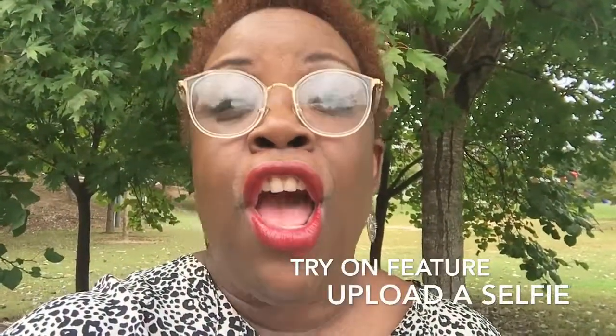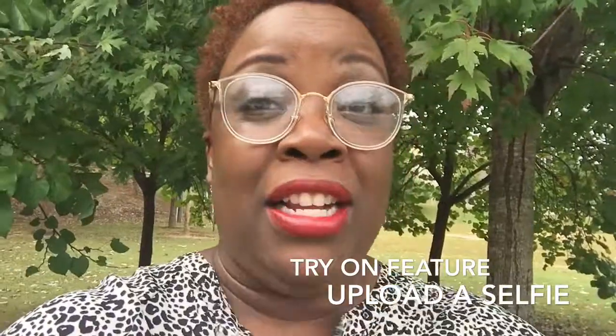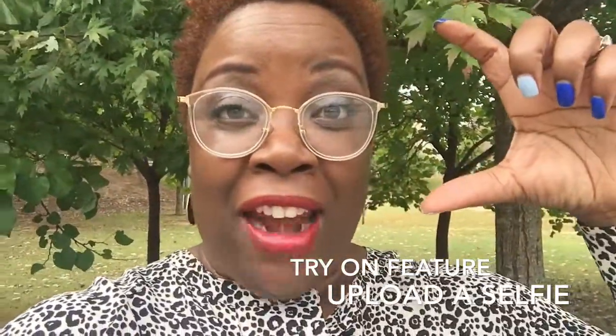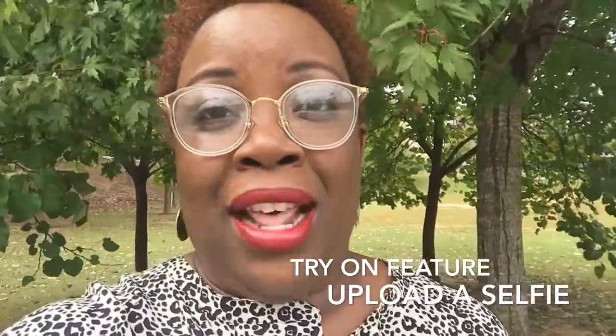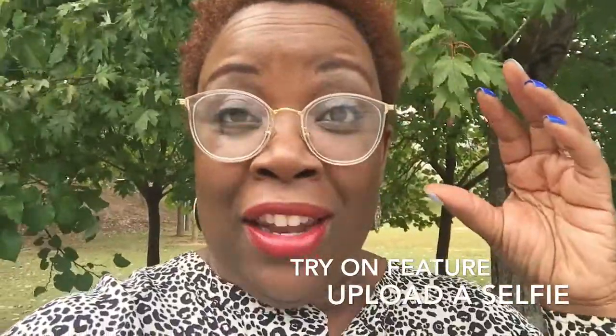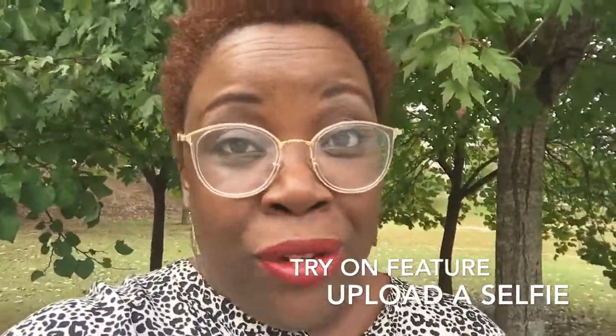I also used the try-on feature on the Fermu.com website. I used a selfie that I had of myself, uploaded it, chose these frames as the ones that I wanted, and saw what they look like on my face. So you can virtually try them on on Fermu.com also.